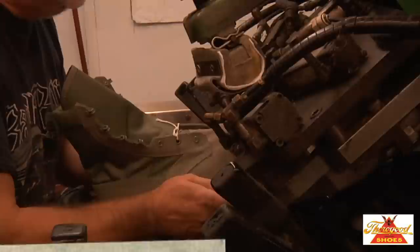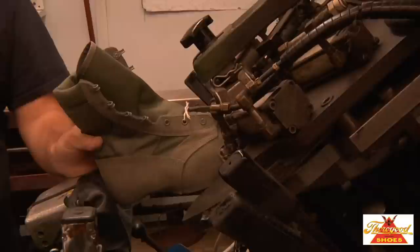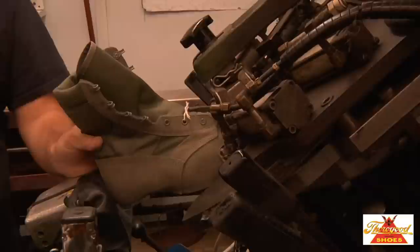The shoe upper and lining must be properly conformed to the last in order that the tension or stress on the upper will be evenly distributed and the upper and the lining will be smooth and free from wrinkles when the last is removed.